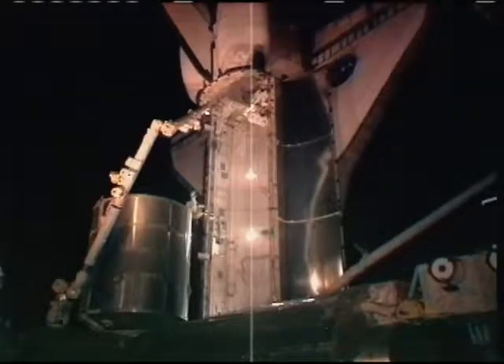From cameras on the exterior of the space station, you can see Mission Specialist Clay Anderson making his way along the sill of the shuttle's cargo bay towards the back where the ammonia tank assembly waits. He'll break torque and has all those ratchets, so we'll just stand by.